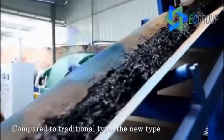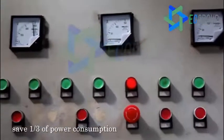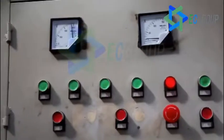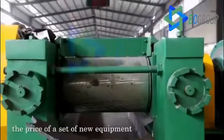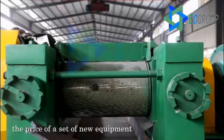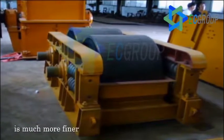Compared to the traditional type, the new type designed by Ecocreation could save one-third of power consumption. The energy expense saved in one year is equal to the price of a new equipment. More than that, the crumb rubber produced by the new type machine is much finer.